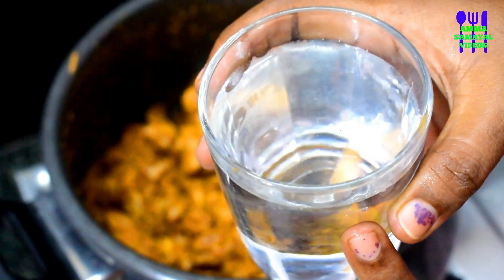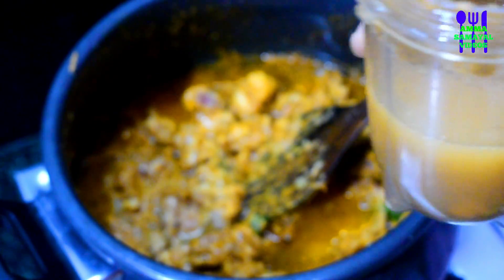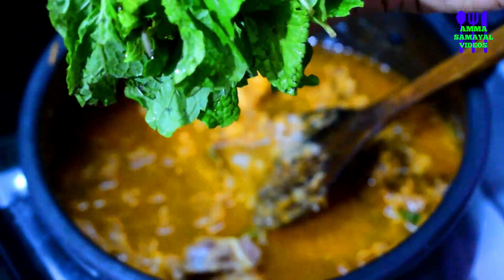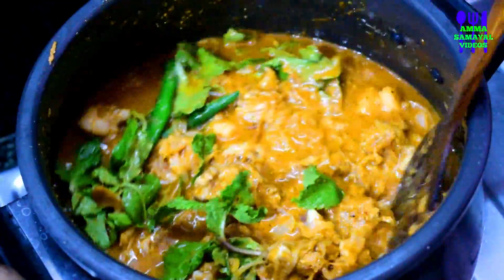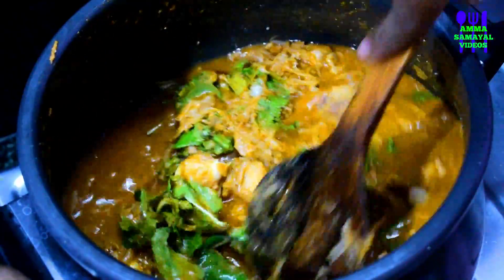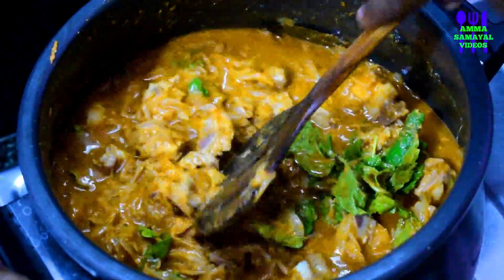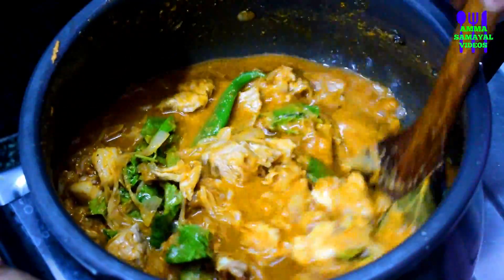Add 1 teaspoon of chili powder. We will add a cup of water and mix it in. Mix it in a cup. First, we will put the mutton to the ground. If you put the mutton in the pot, it will taste good.